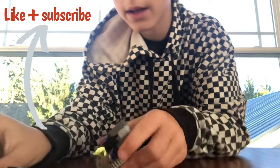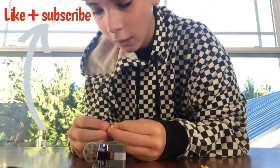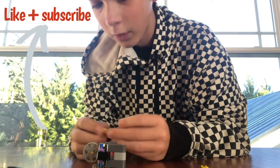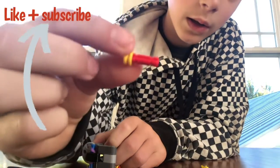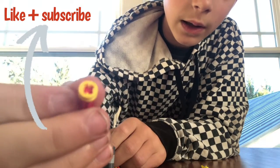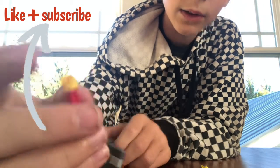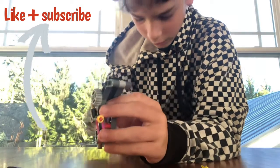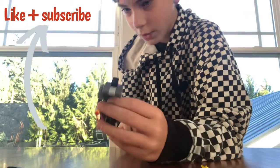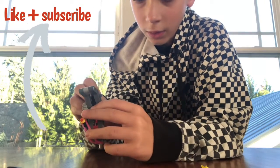Basically just pull the hammer back and you load these shells that you have to make out of a one-stud piece — red or black, whatever — and then a half-stud little cap on it. And you can load your shells into the gun.